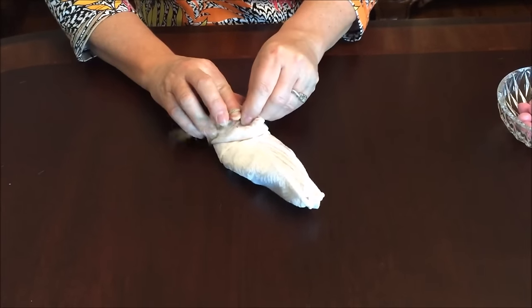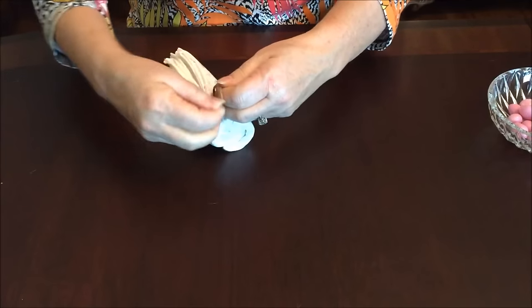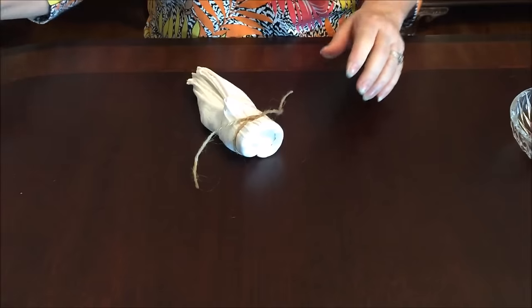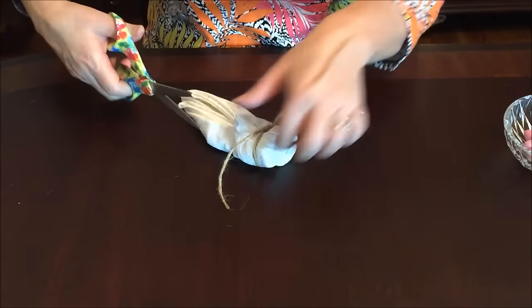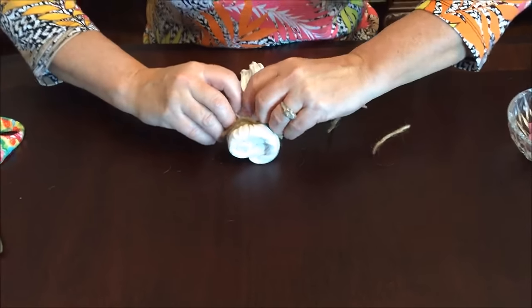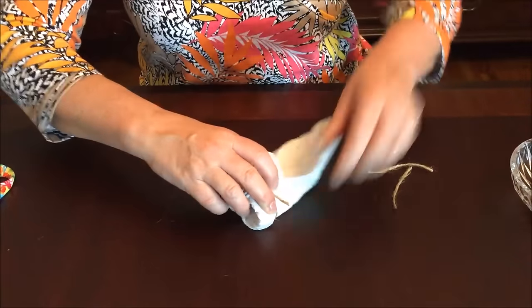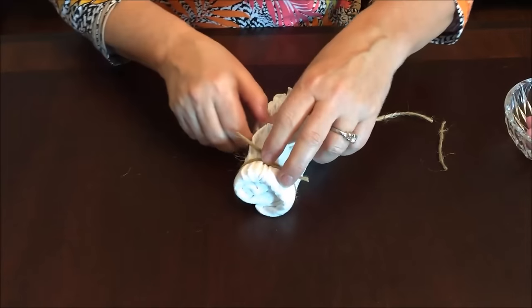I'm just going to tie this in a knot right here and then cut off the excess with my very cute scissors — cutest scissors ever. Those are my little whiskers. Then you just kind of form the bunny rabbit ears so they look like bunny rabbit ears.